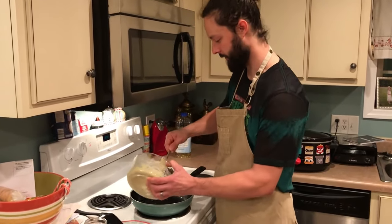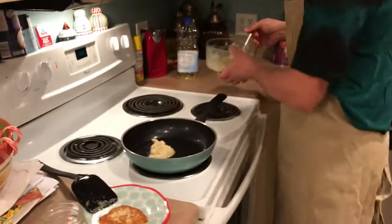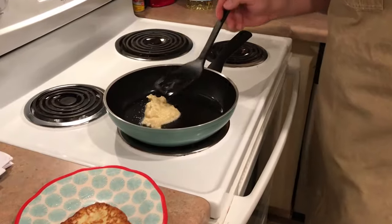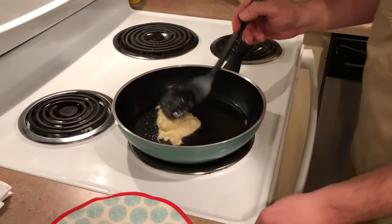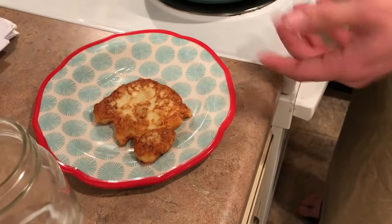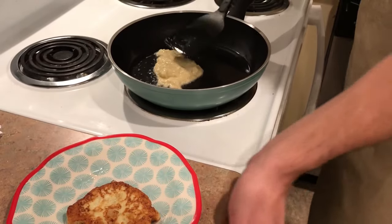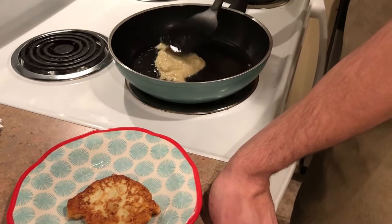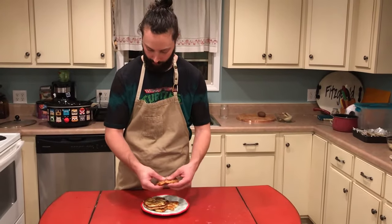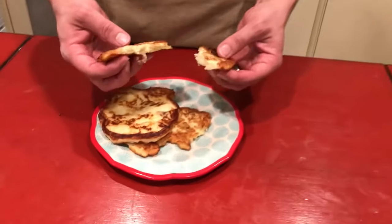We're just gonna spoon out some of this mixture into the shallow oil we've got. They're gonna cook pretty fast — a minute a side, maybe a little less than that. And what you come out with is a potato cake. It's really the only way to eat leftover mashed potatoes. They turned out pretty good.